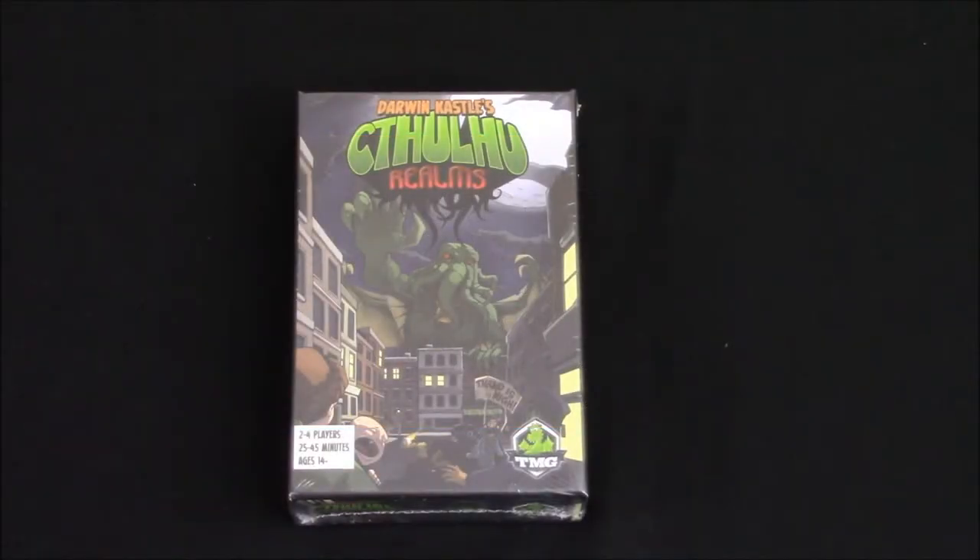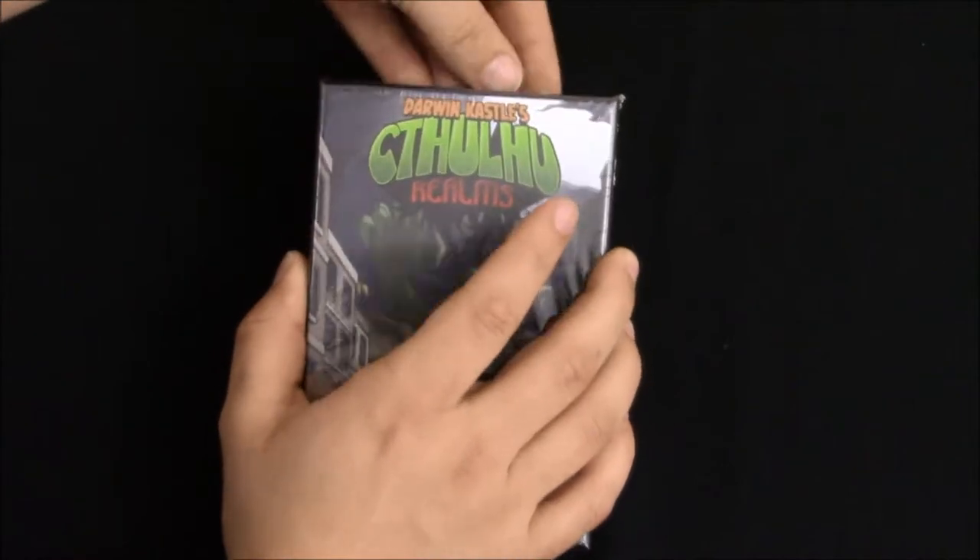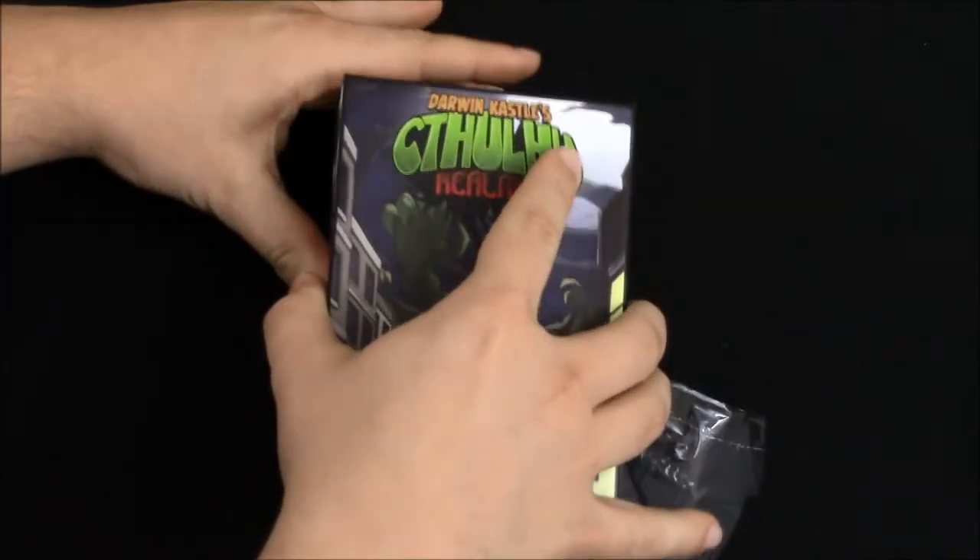Hey guys, I'm Wes with Neighbor Board Gaming, and I'm unboxing Cthulhu Realms by TMG. This is one of their little tiny box games, but I've heard awesome stuff about it. Alright, let's get that lid off.